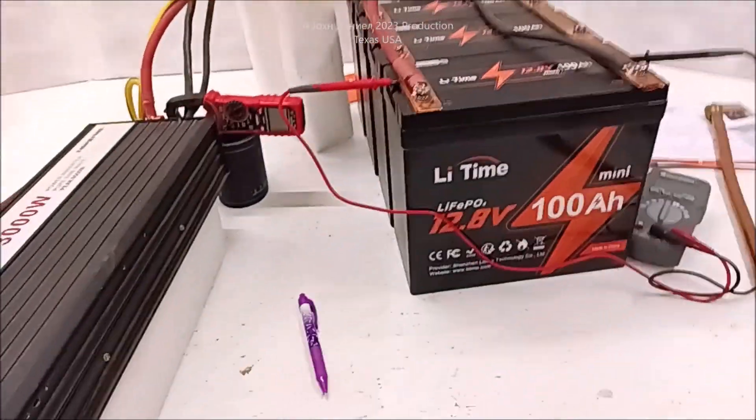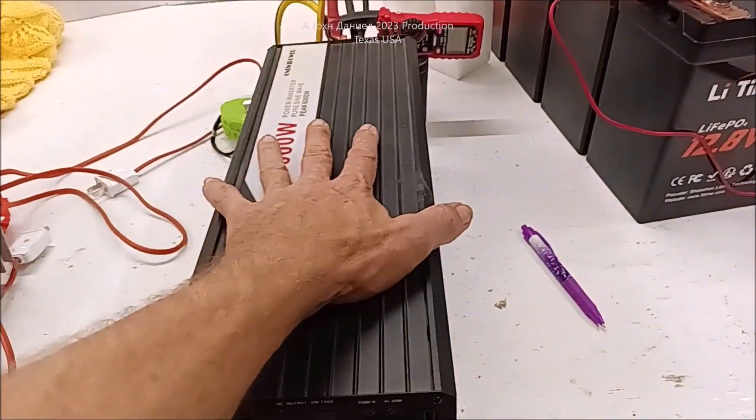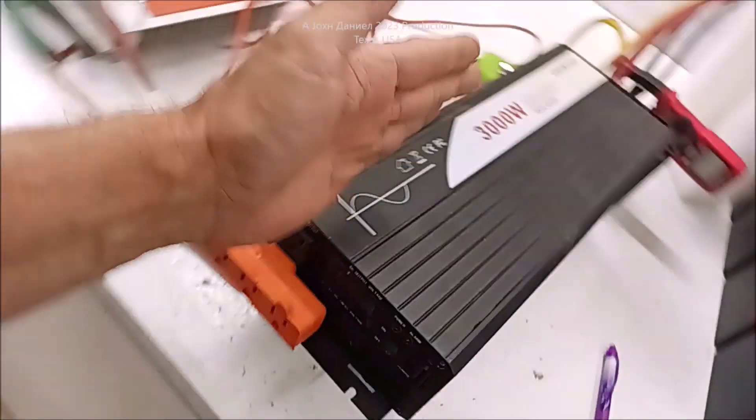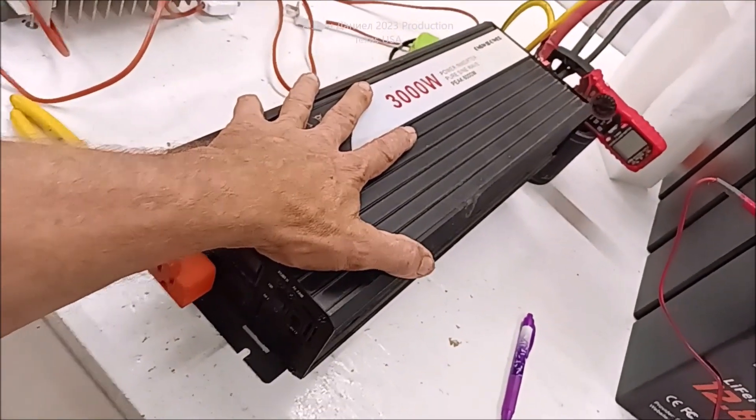Look in the previous video right up there. Videos on this will blow your mind. Very good inverter, impressive — under 300 bucks. You can't beat these.